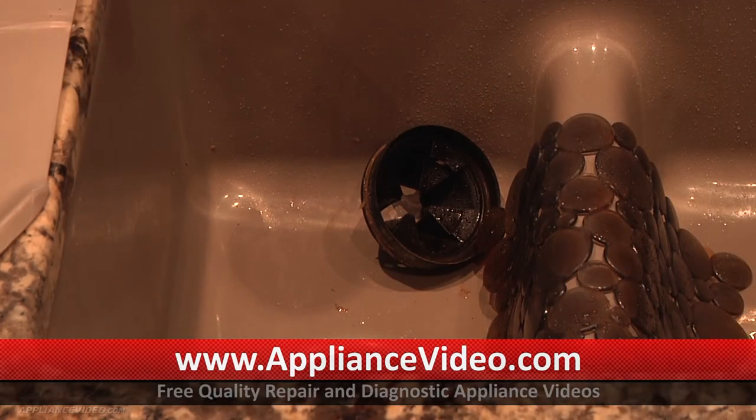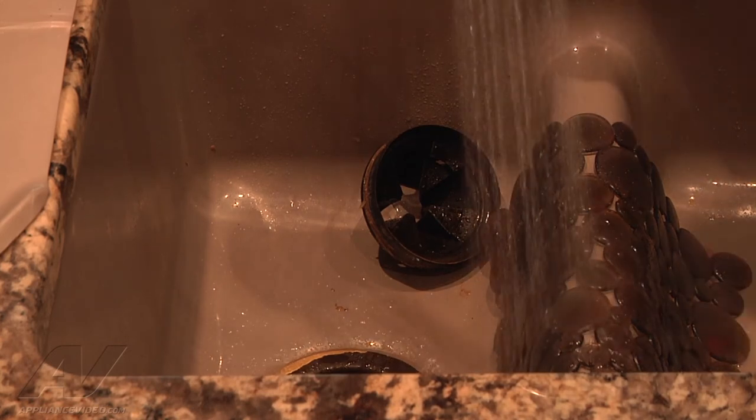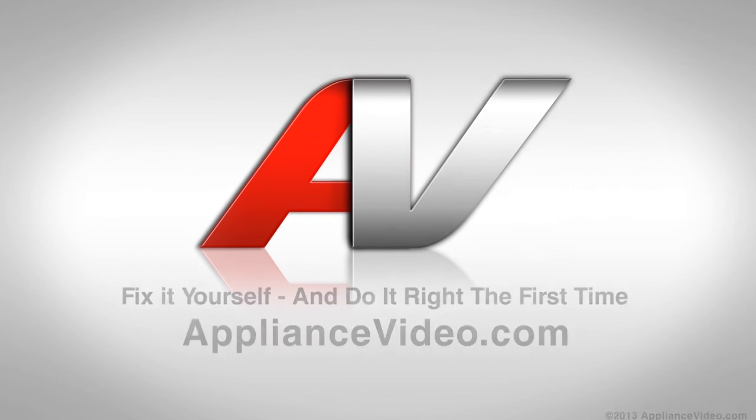I'm just going to turn on the disposal to make sure that it's going to function. I'll turn some water on, hit the switch, and obviously the unit is working properly now. Thank you for watching another quality in-home diagnostic video brought to you by appliancevideo.com.